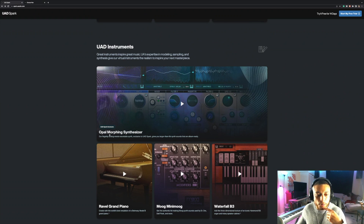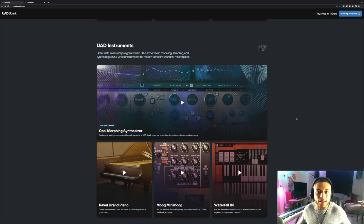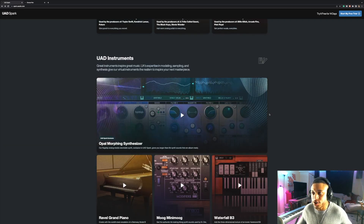You'll also get a handful of virtual instruments: the UAD Spark exclusive Opal Morphing Synthesizer, the Ravel Grand Piano, the Moog Mini Moog, and the Waterfall B3. So basically you'll be getting all of the essential plugins you need to knock out a mix. Universal Audio does have a lot more plugins than just this and they plan on adding more to the service in the future, but I like how they added the essentials — these are some of their most popular plugins and it pretty much covers what you need to get a pro-sounding mix.